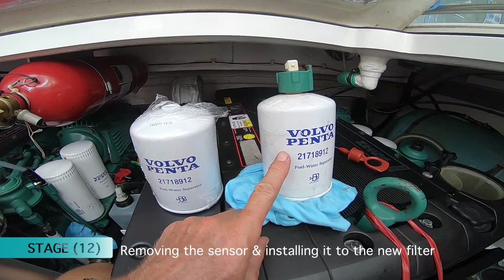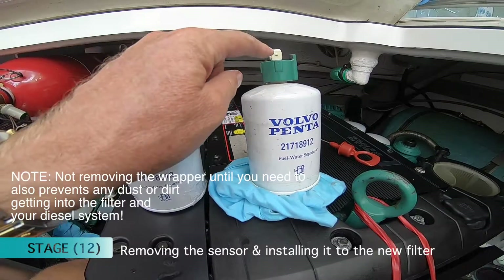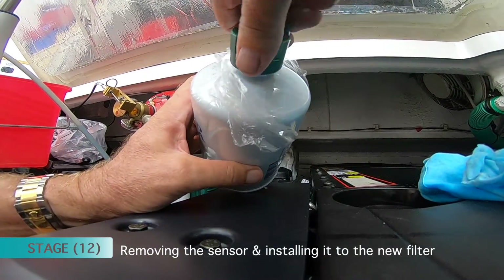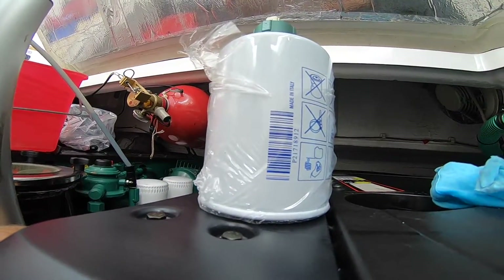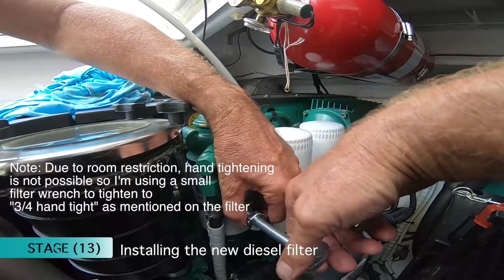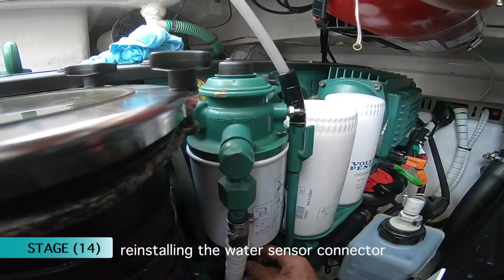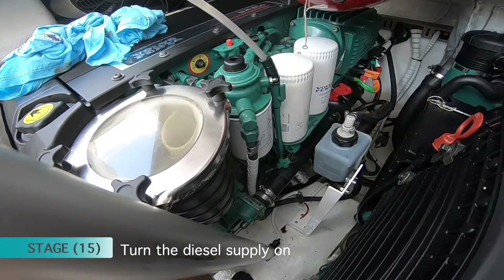The next stage is, once you've got the old filter out, transfer the sensor to the new filter. Leave the wrapping on because you want to protect the seal, then go about taking the sensor off the old one and putting it on to the new filter. I've taken it off from the old one and now simply just screw it on — very simple, just screw it back in to the new filter, hand tight and you're done. Once the filter is on, grab hold of your connector for the sensor, push in the clip and push it on. I'm now going to turn the diesel back on.